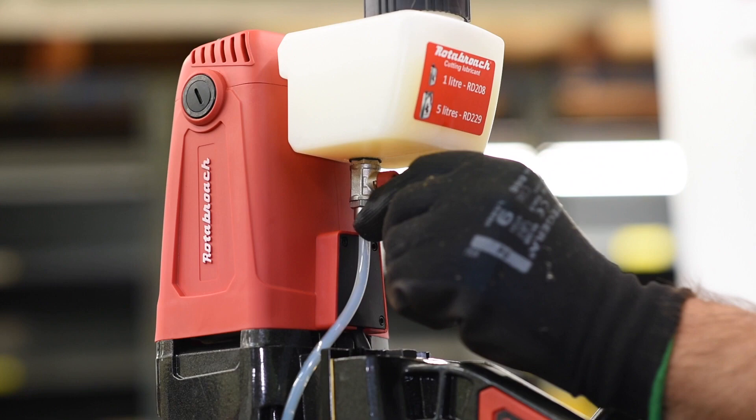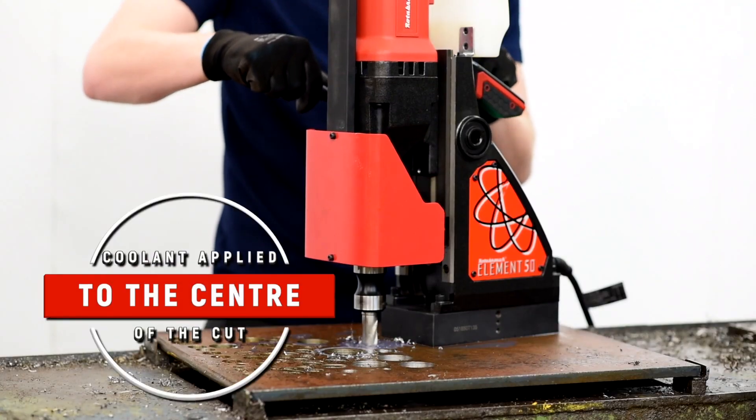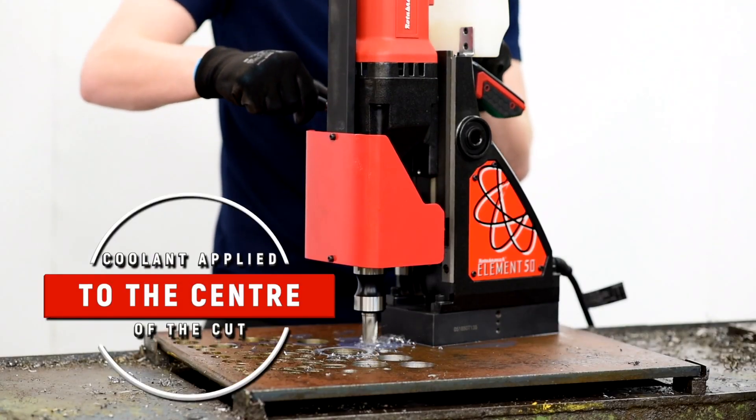All machines are mounted with an internal coolant system, so the coolant is applied directly to the centre of the cut for optimum drilling performance.